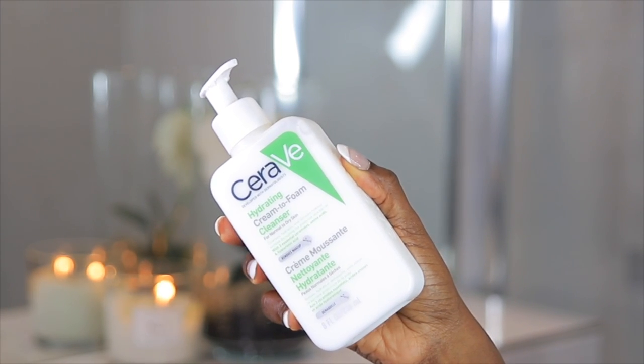Hi guys, welcome back to my channel. My name is Olu Chi, a makeup artist and an aesthetician. In today's video, I'll be showing you how to use the CeraVe Hydrating Cream to Foam Cleanser.